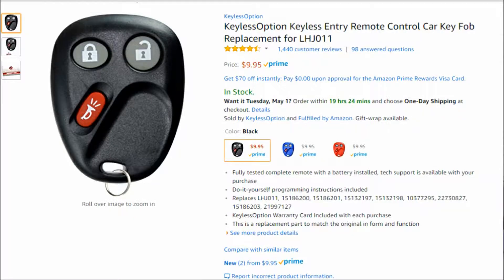I normally order these off of Amazon. They're usually around $10. Here's what the page looks like. You can order it in black, blue, or red. Just type in the make and model of the vehicle you're looking for and it should pull it up. I'll put a link down in the description — you can click straight on it and it should take you to it. So let's go out to the truck and we'll program this thing.